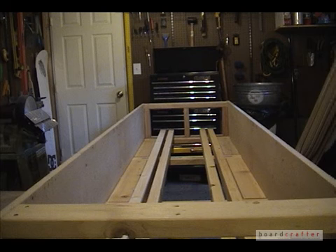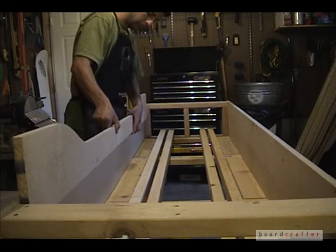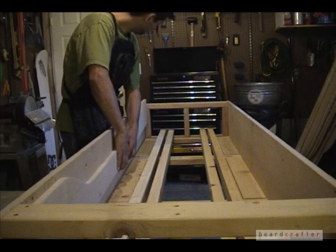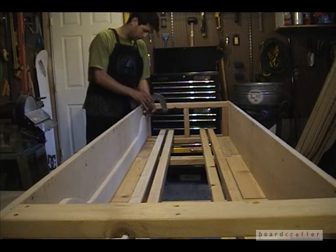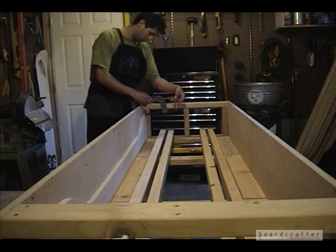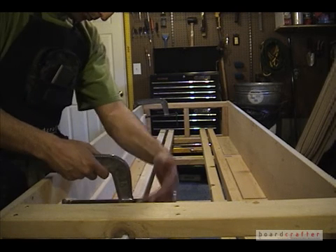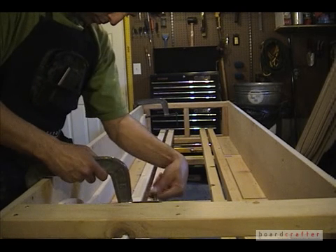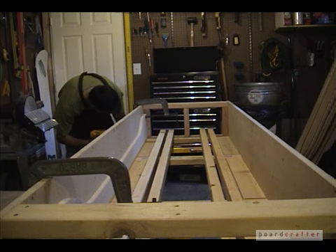With the old mold ribs removed, I can begin attaching my new snowboard mold ribs for this project. I start with the outer mold ribs. I insert the rib along the outer wall and then clamp it into place. With the mold rib clamped into place, I can drill through the existing holes into the mold rib so that I can bolt it to the wall.